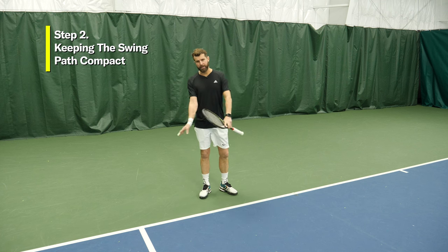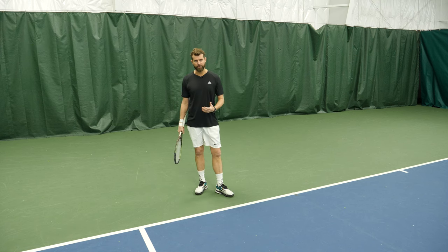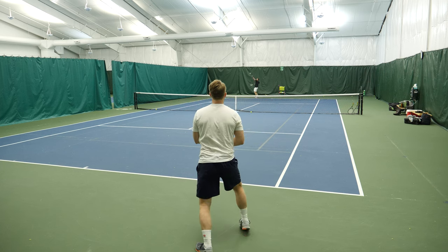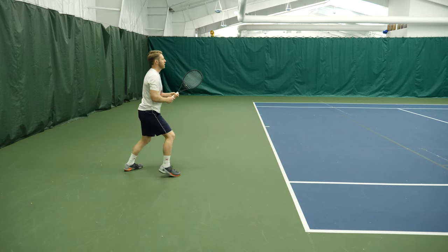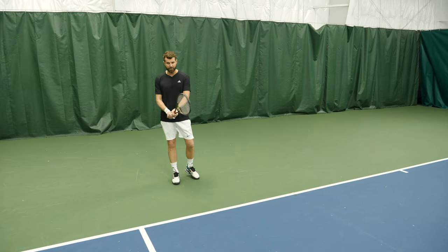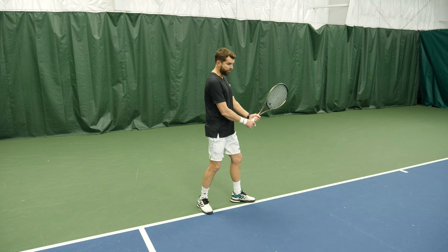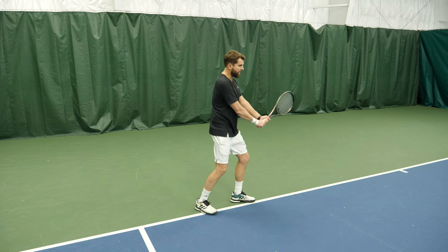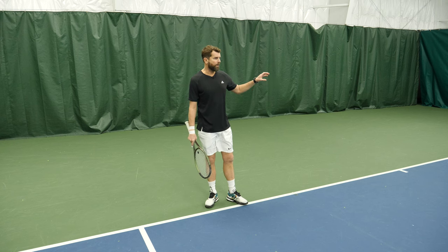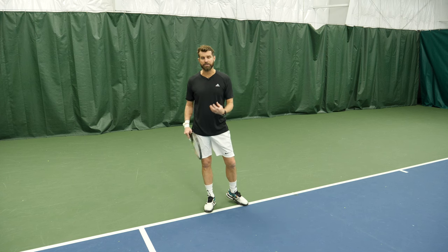Tip number two is all about keeping the swing path compact — shortening your swing. This is probably the most important tip you're going to get on the return of serve. The backhand naturally shortens the swing path, so off the backhand, my return has always been my better side, because naturally from the split step as the ball is coming in and you're reaching across your body with both hands, it's not as natural to get a big swing. It becomes a lot easier to deflect the incoming pace. On the pro tour — ATP or WTA — fewer unforced errors are happening off the backhand wing because returns are so compact; they're just not as likely to break down.